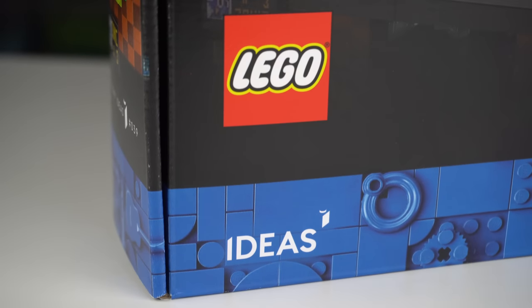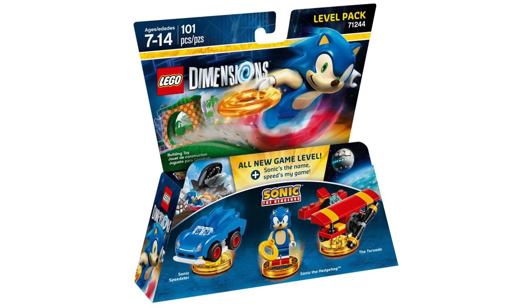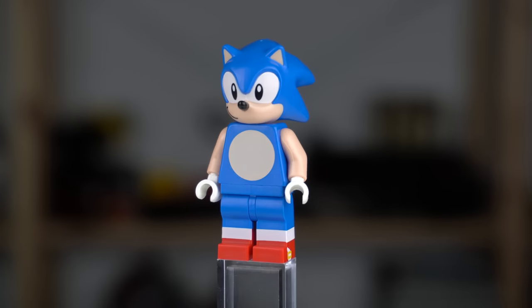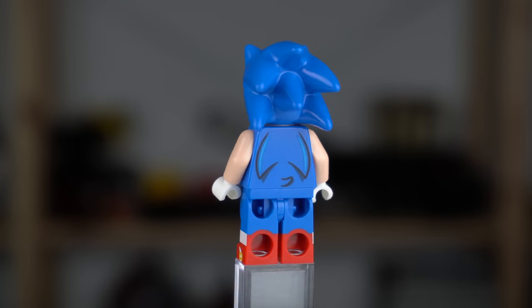The latest set of the LEGO Ideas range is Sonic the Hedgehog and while not being the first LEGO Sonic set ever made, it is for sure one that will make fans of both brands really excited. I don't usually start with the minifigures but in today's video I'll make an exception as this guy is the highlight of the set.